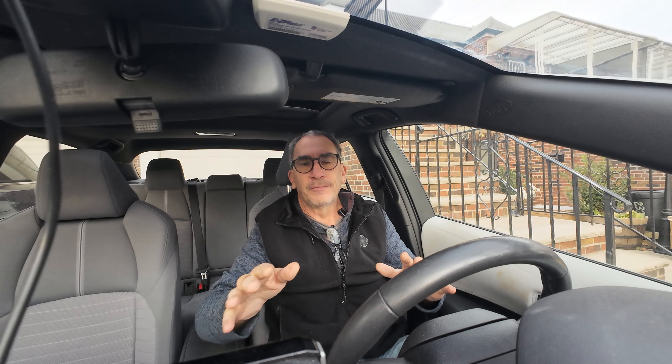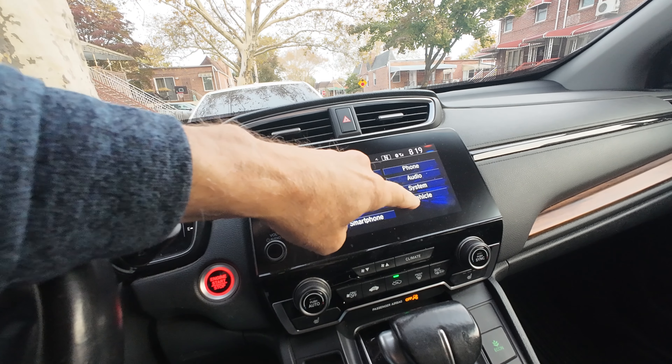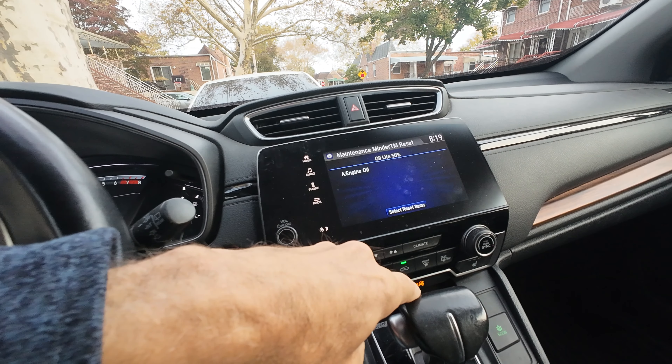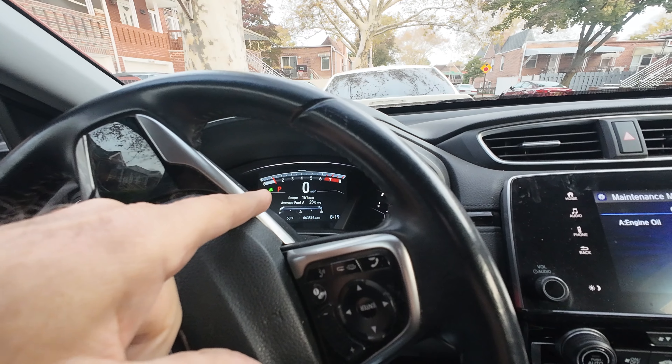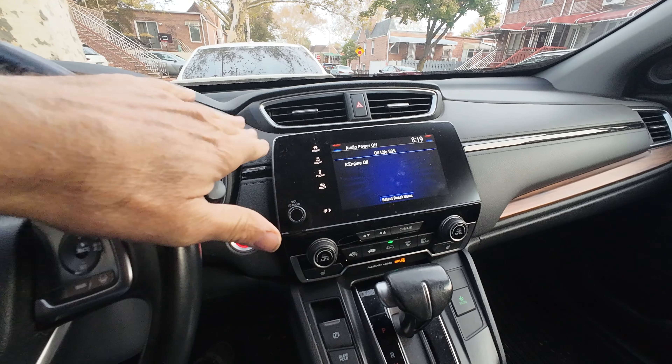In other makes and models of cars, you go through the radio system, and you cannot do this while driving — you have to park the car and scroll through all the different settings to get to the reset. Let me show you in a different car what I mean. In this car, you hit Settings, then Vehicle, scroll down to Maintenance Information, select to reset, and hit OK. The car will show a big window right there saying 'Schedule Soon.' To back out, you just hit Home.